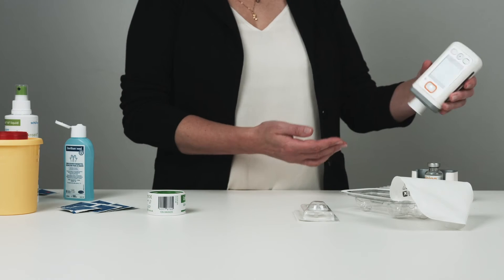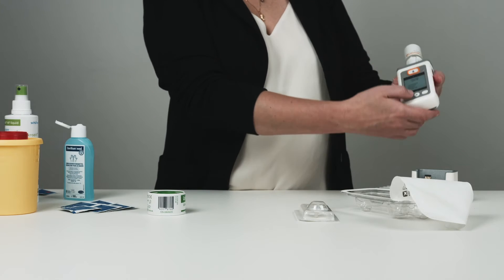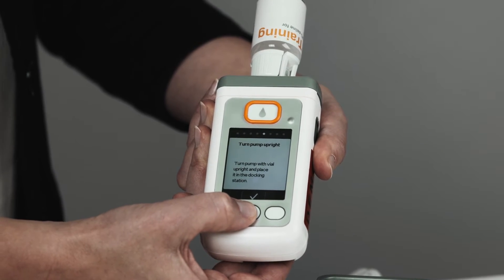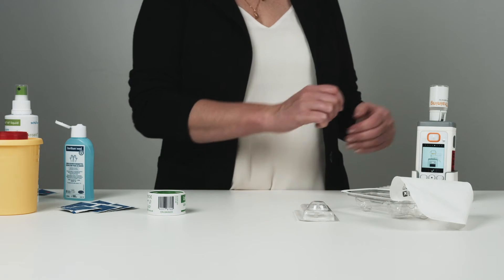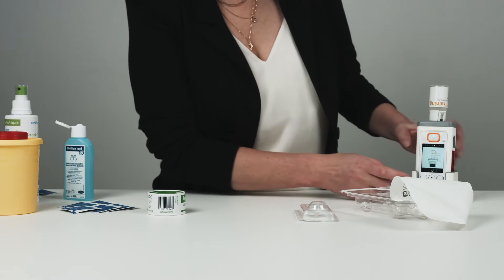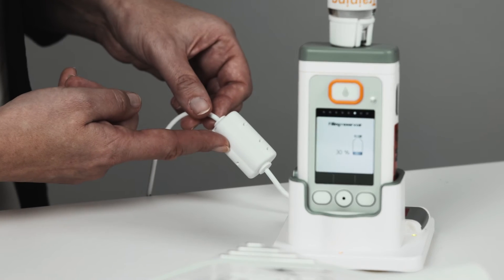Turn the pump upside down and attach the pump adapter to the top of the vial. Then turn the pump upright and place it in the docking station. Confirm this step by pressing the button. Tighten the adapter by turning it clockwise and start the filling process by pressing the checkmark button.